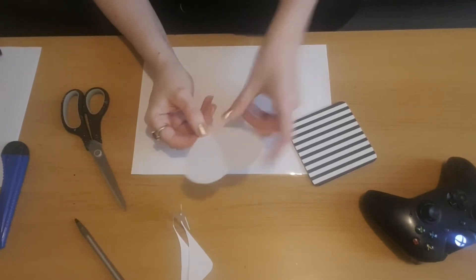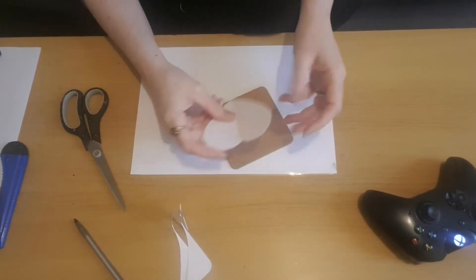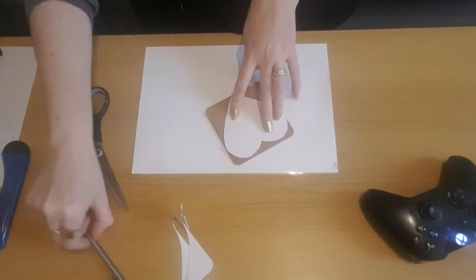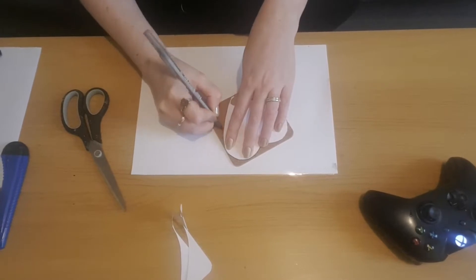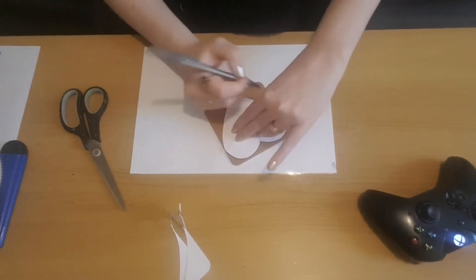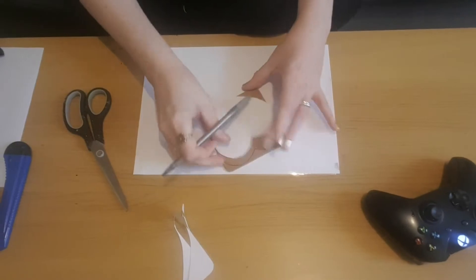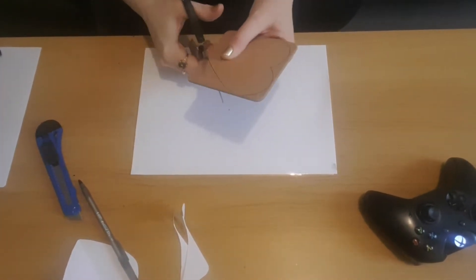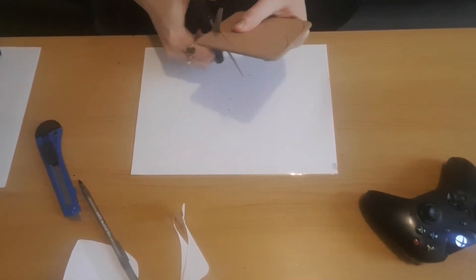I used four coasters in the end for this project — I bought two packs but I've still got four left. I'm just going to trace around the template on all four coasters. You could use a mixture of things to cut out the heart; I just used a pair of scissors. It took a little bit of work but it did work fine. You might have some kind of tool that would be easier to cut through, but scissors worked for me.